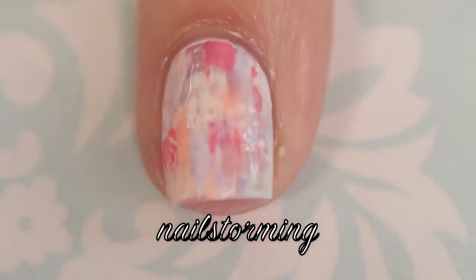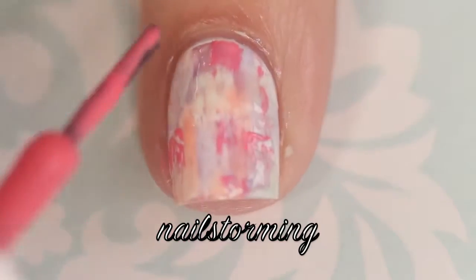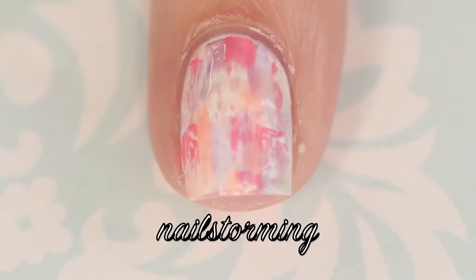I'm taking that polish brush, wiping it off almost completely dry, and then using whatever is left on the brush and just sliding that across my nail.